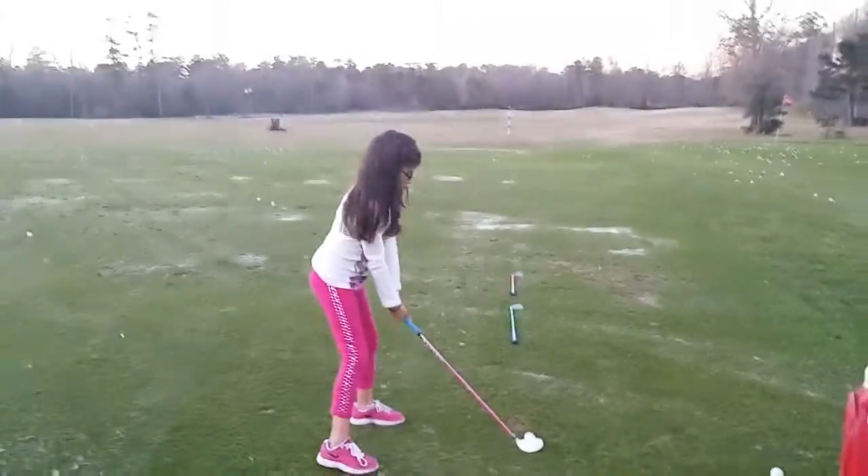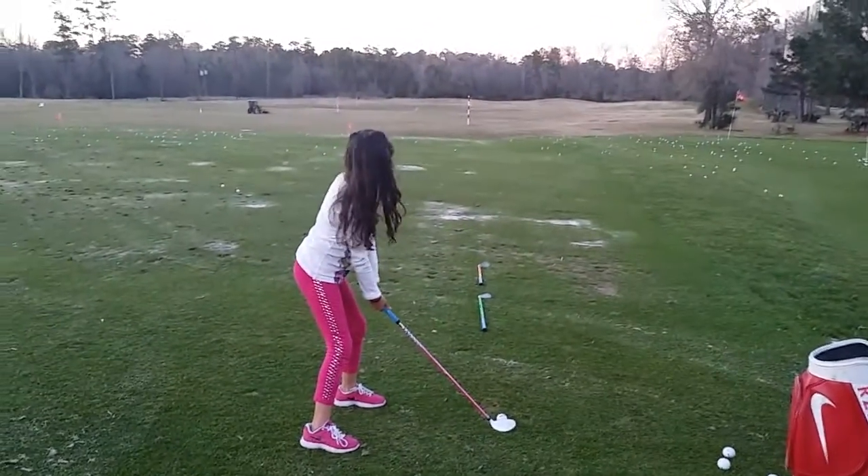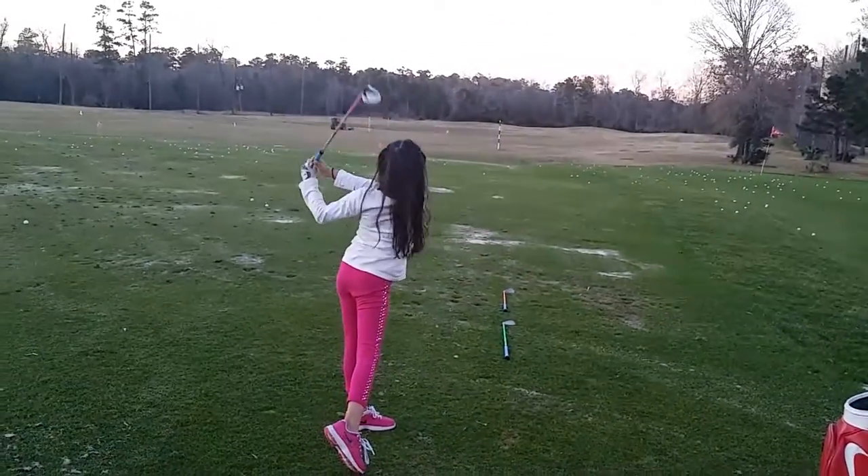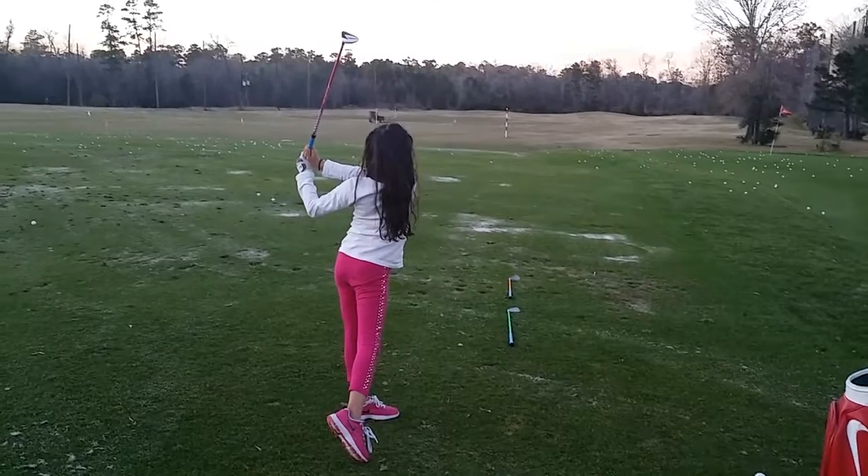Set that club. Where's the ball position? Slightly left of the middle. That's perfect. You got it?